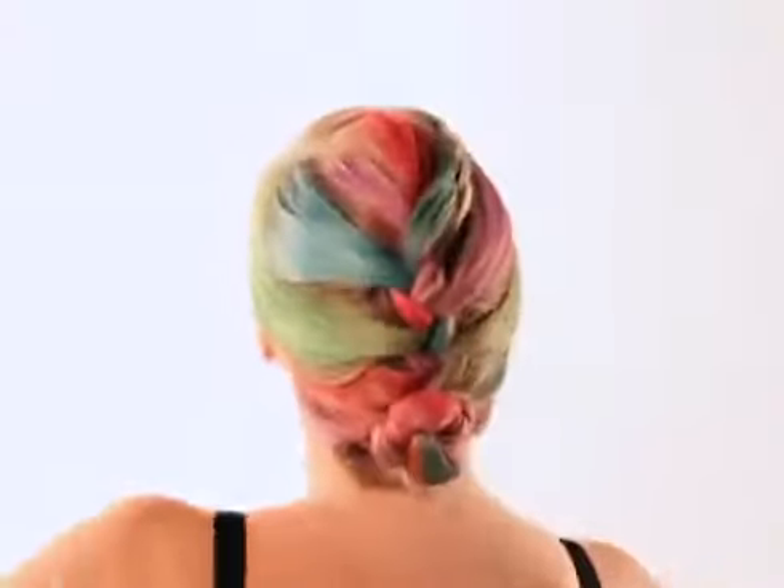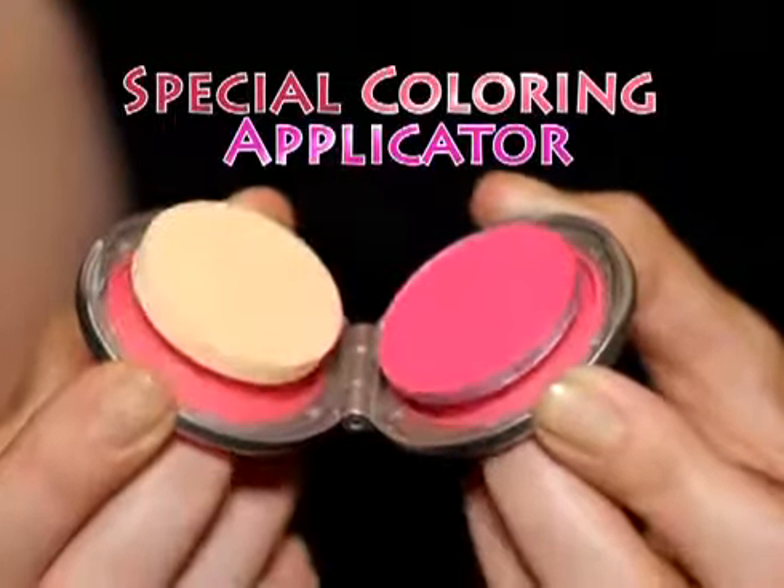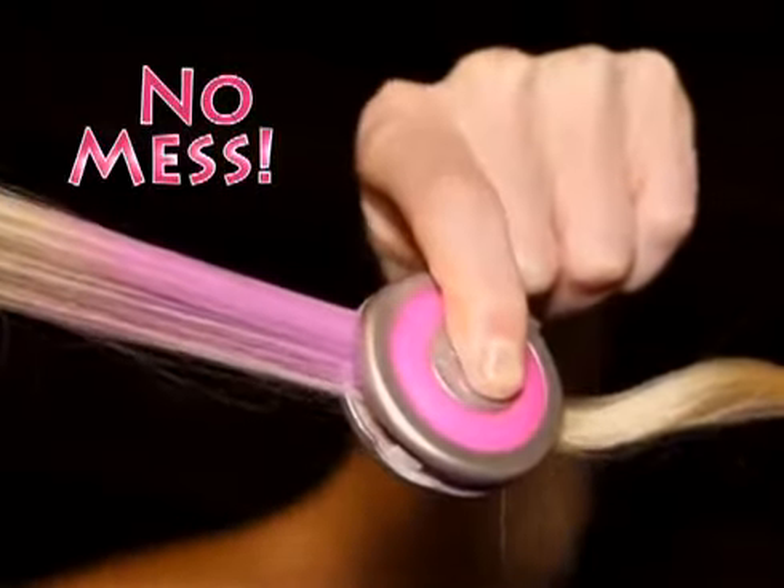Hot Hues works on everybody's hair, long or short, curly or straight. Plus, Hot Hues' special coloring applicator means the color won't make a mess while you style.